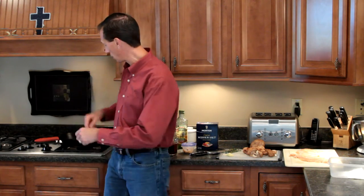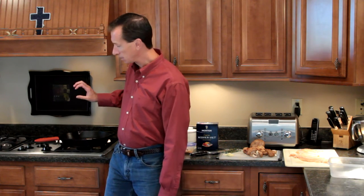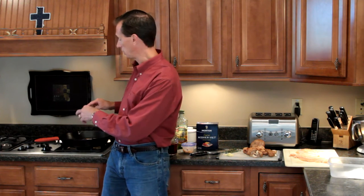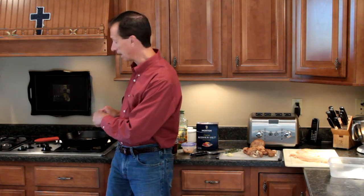Welcome to another episode of Bravo Charlie's. Today we are doing chicken Marsala — did I just say chicken piccata? This is chicken Marsala. We just did chicken piccata, which was the first in our cast iron series. This is chicken Marsala in our cast iron series.